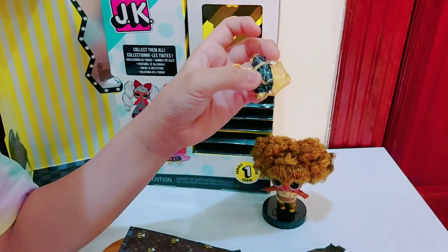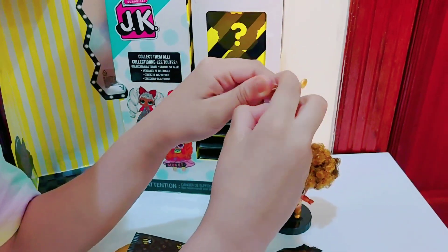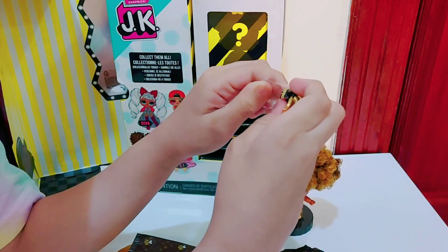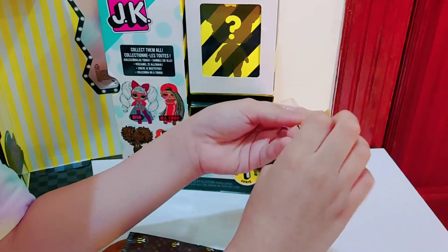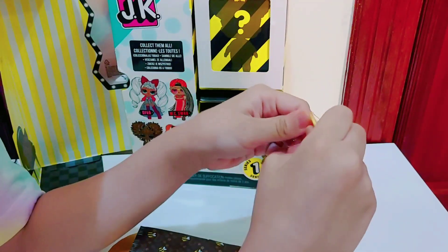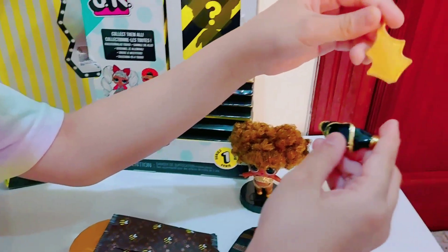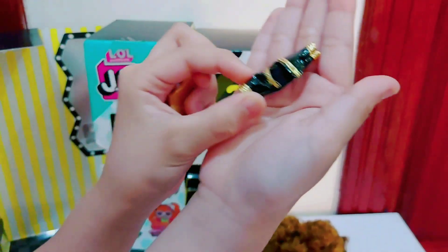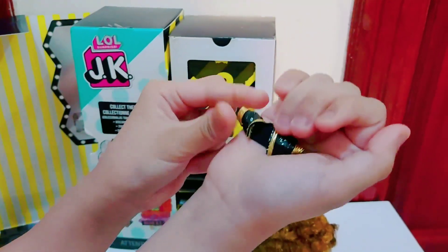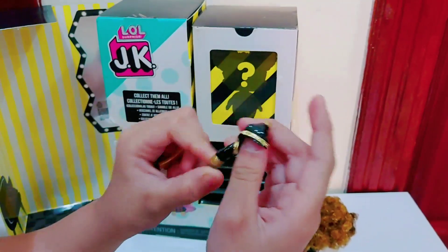Look at this jacket! So cute. I love this jacket. It's so cute, isn't it cute? Do you like it? Do you want to have a jacket like this? I love this one. So it is black and it also got golden.